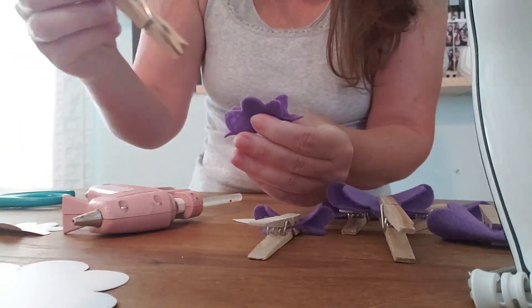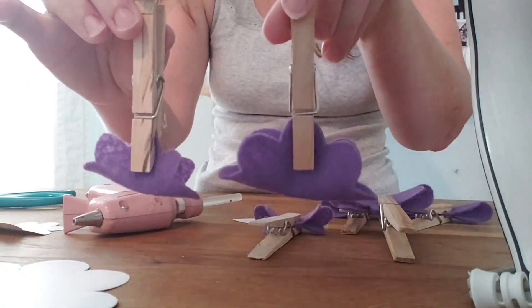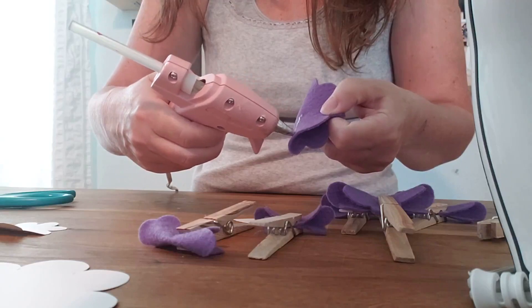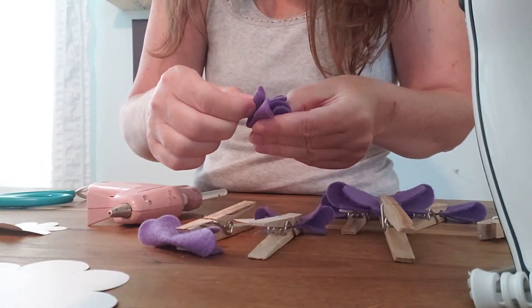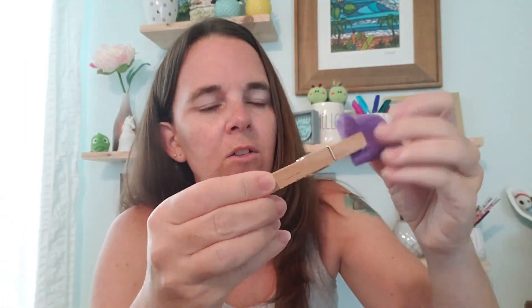Do that to all six of your pieces, and then come back and fold it again, this time putting glue right here. So eventually you're going to have these little pieces — fold it in half, glue it closed, fold it again, glue it closed, and clamp it closed and wait for a couple seconds.